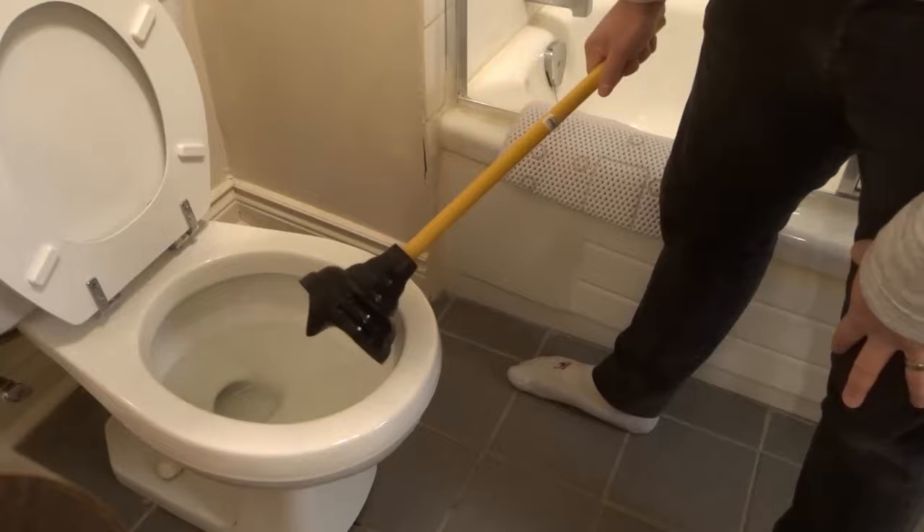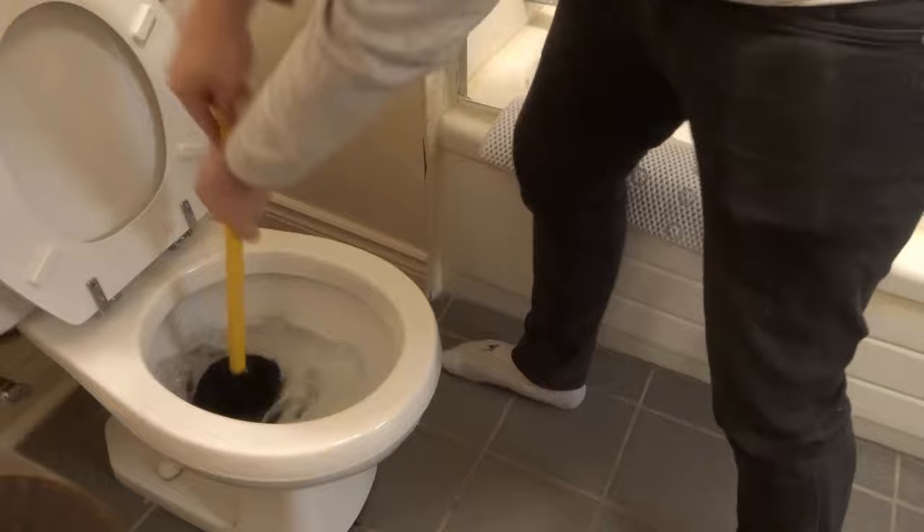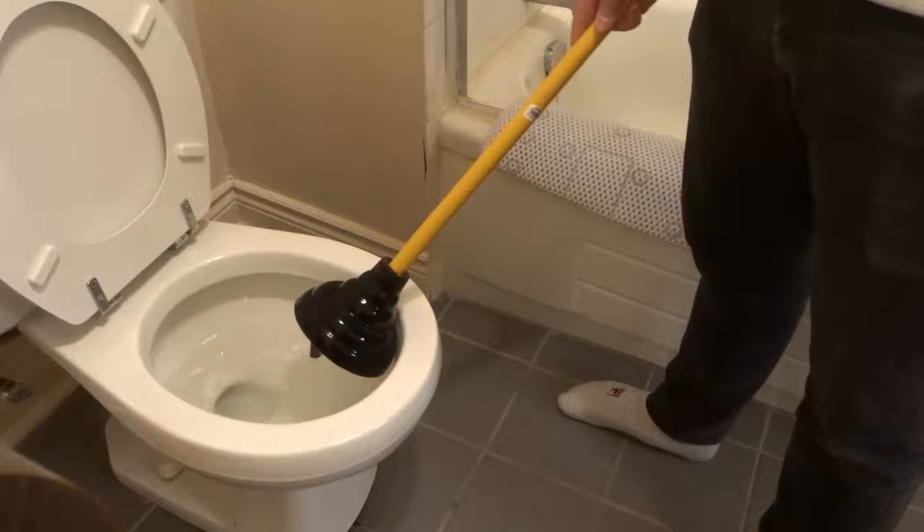If it didn't unclog, then you're going to put that plunger back in, put it over the drain hole, 15 to 20 seconds, just like that — aggressively, 15 to 20 seconds. Pull it out again, see where you're at.